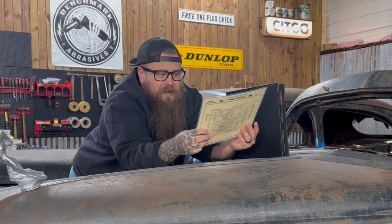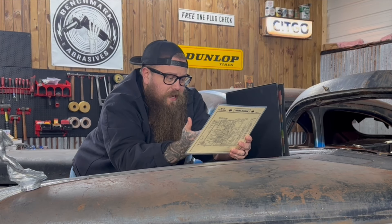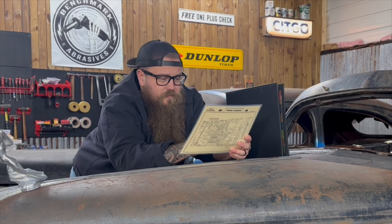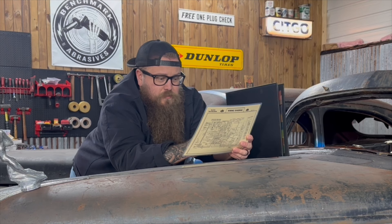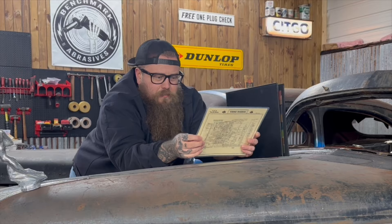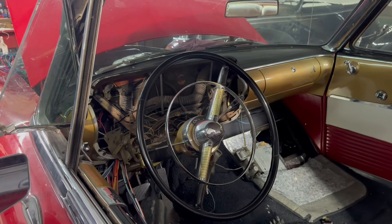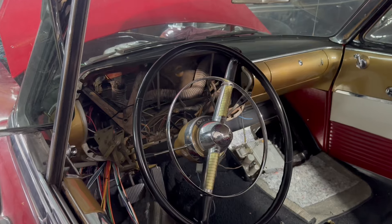then wipe it off and use it again later. It's awesome. Some of the other information on here: we have ignition timing, generator regulator, part numbers, degrees before top dead center mark on the vibration dampener, a bunch of different specifications, starting motor, how it's wired, how the ammeter is wired.